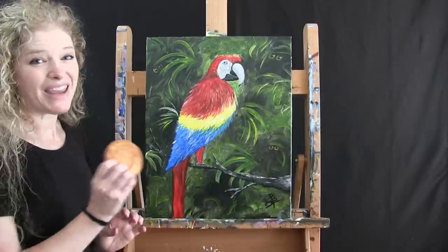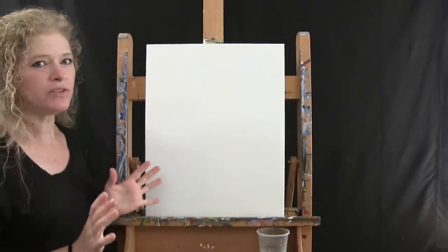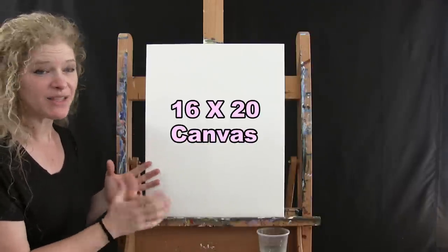So let's paint our canvas and eat our cookies. For materials today I'm using a stretched and primed 16 by 20 canvas. You can certainly switch up the size, but that's what I'm going to be using.